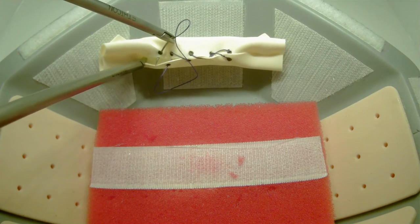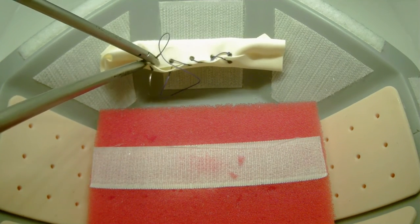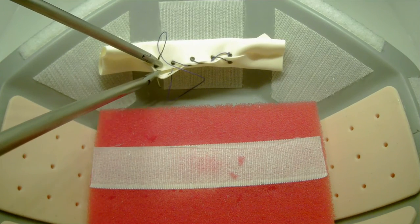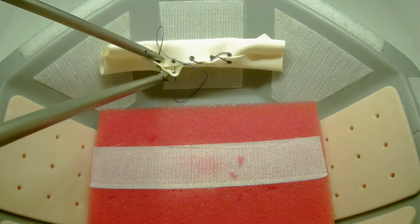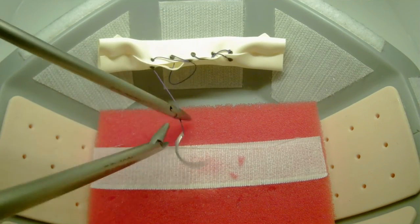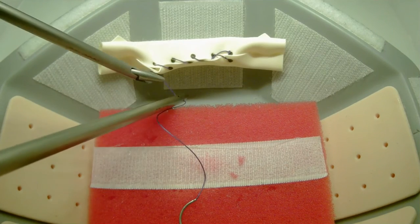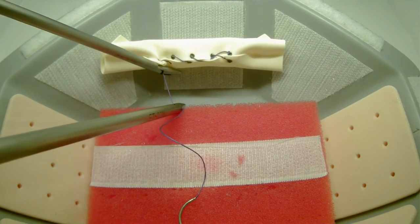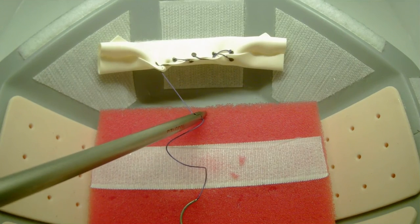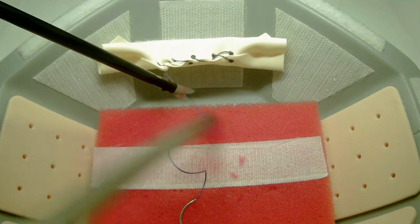You will continue running your suture. Although not demonstrated in the video, you are not required to pass the needle through both targets in one throw — you may utilize two throws if needed. To complete the task, you will not be required to tie a knot. You will pass your laparoscopic scissors into the trainer and cut the needle end off of the completed suture.